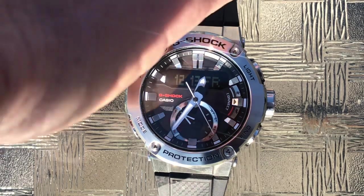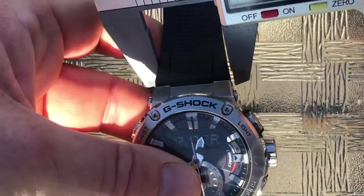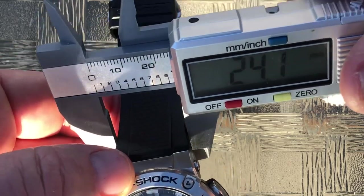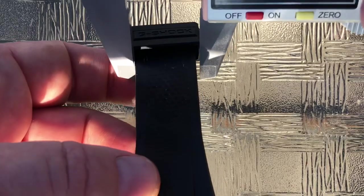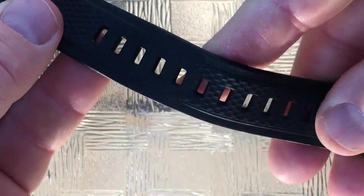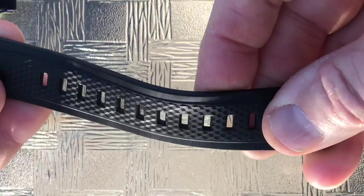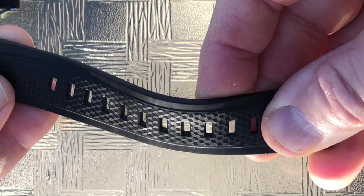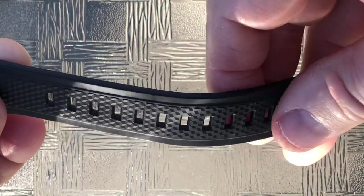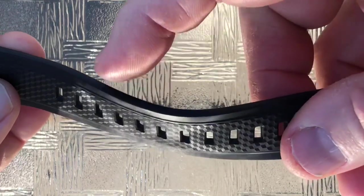Let's get the measurements: right where the watch connects to the band, the band is 24.1mm — call it 24 — and then it tapers down to 20mm. There's a nice little taper in the bracelet. The buckle is nothing to write home about; it's not signed, but completely serviceable. This kind of has a carbon fiber print to the resin band. Mav complained in his review about the feel of this band, but I find it supple. I super like it — it's really rough and tough, very hard to damage, and so comfortable I can easily sleep in this watch, which I do.